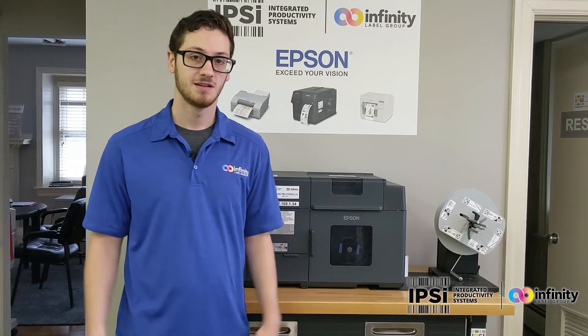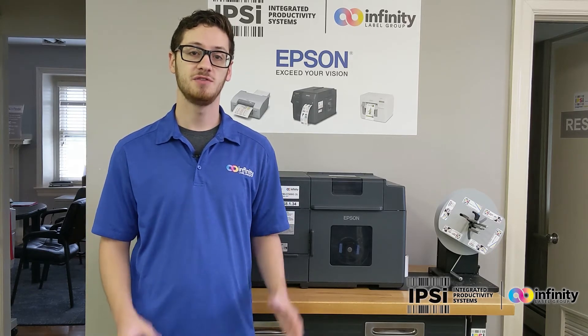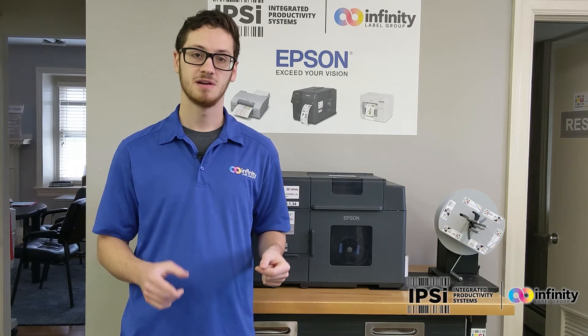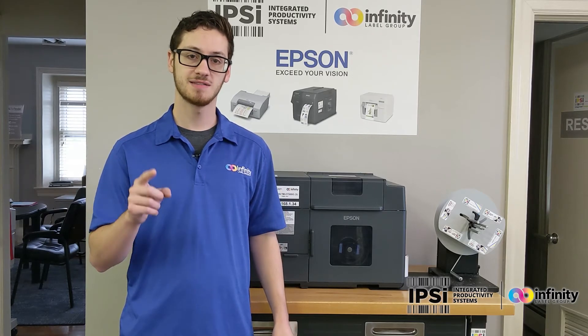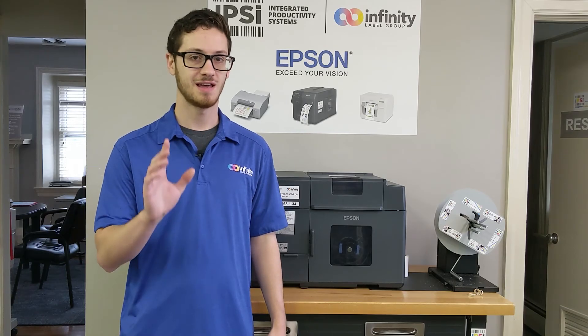That was pretty easy, wasn't it? Don't forget to check out our other videos on the C7500 series of printers. If you need ink, labels, or supplies, go to infinitylabelgroup.com and check out our shop. If you need more information on printers, check out ipsyscam.com, contact us, and we'll get back to you as soon as possible. Thanks for watching, see you next time.